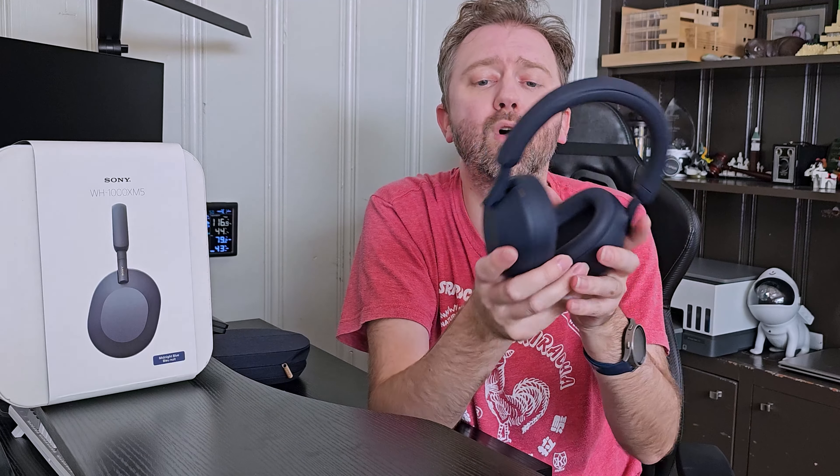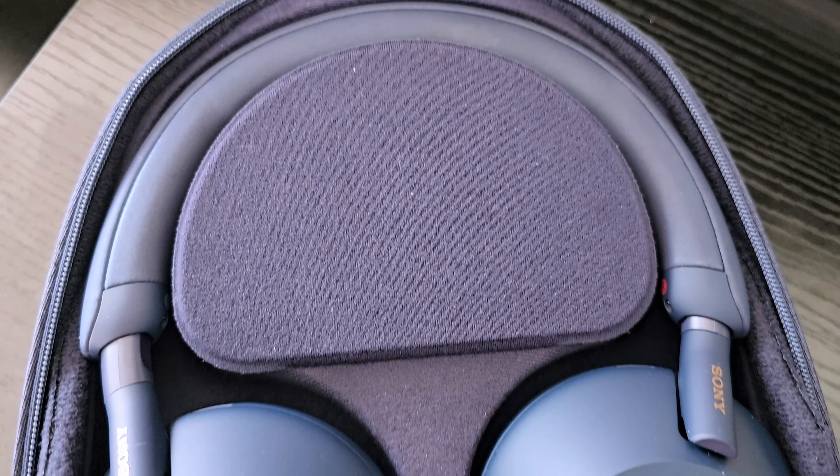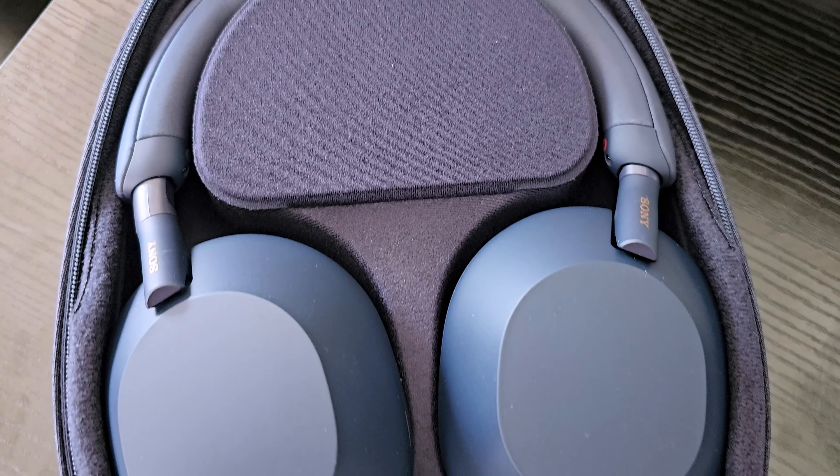You have all the easy controls. On the right-hand side is the cuff — up and down will change the volume. If you go left or right, that's going to go forward or backwards or repeat a song. And if you tap it, you can play and stop. So all the controls are very easy to access.